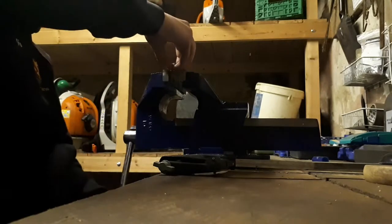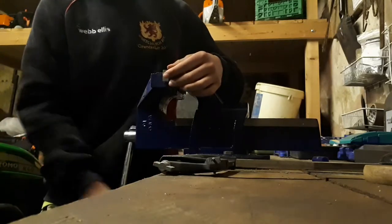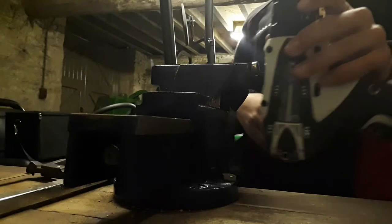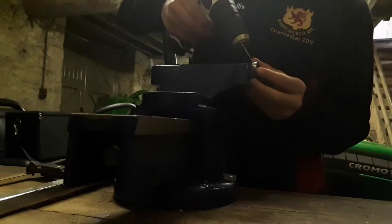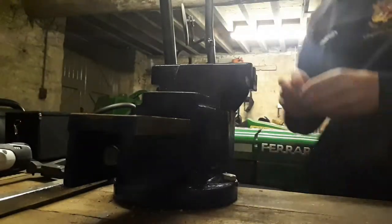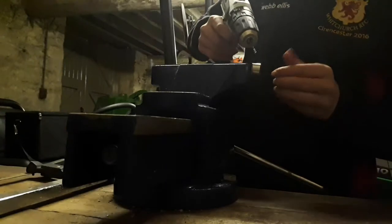Then you need to reposition it in the vise like that. Then you get your drill and drill a hole through it.